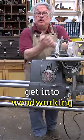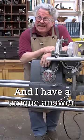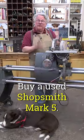I'm often asked, how do you get into woodworking without spending a fortune on tools? And I have a unique answer: buy a used Shopsmith Mark V.